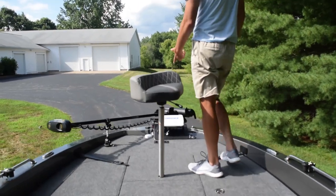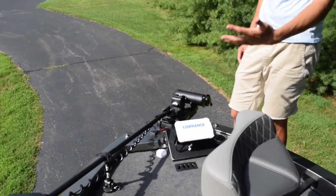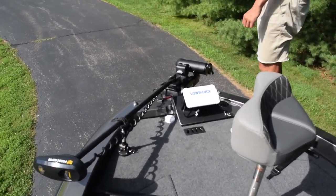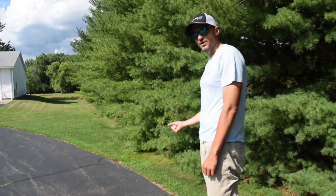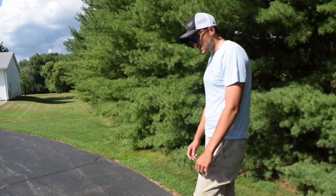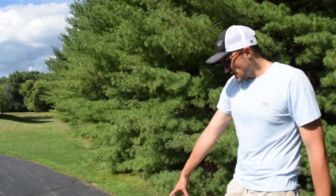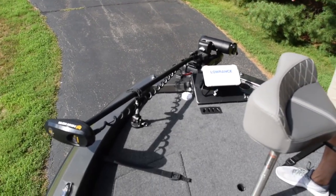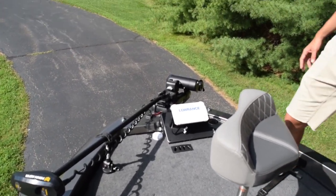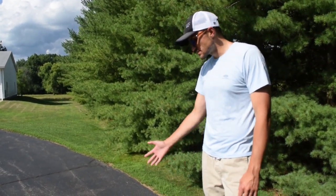Moving all the way to the front of the boat — there's so much room on this deck that I could easily have two people vertical jigging, like if I was on the Detroit River or anywhere like that. It's just unreal the amount of room. I opted to put a Lowrance 9 up front, networked to my graphs in the back. It's very customizable as far as electronics go — the sky's the limit.